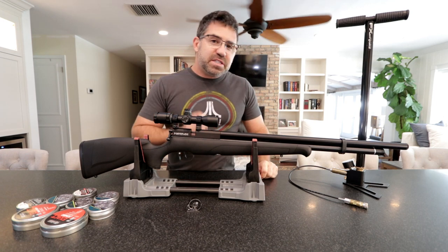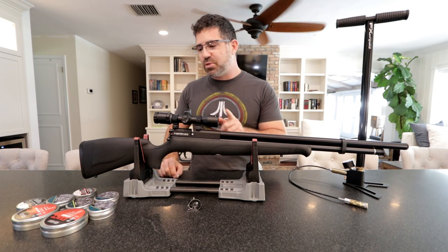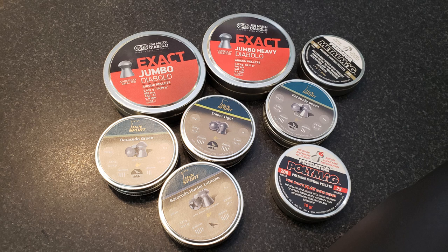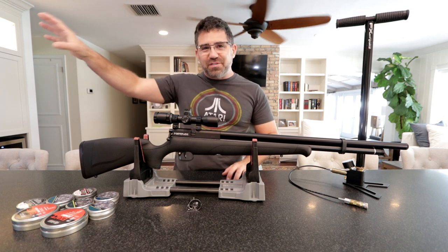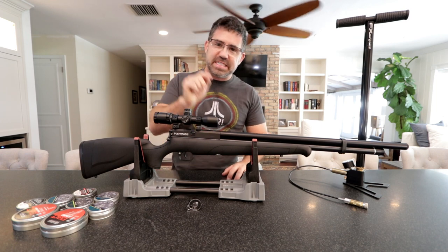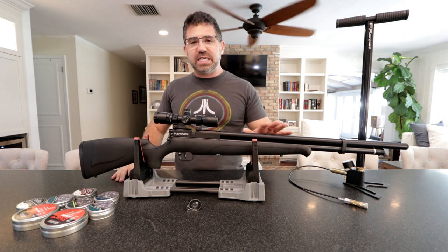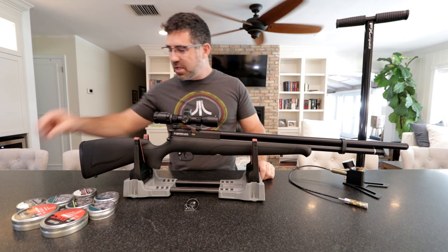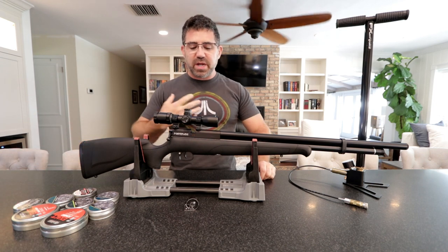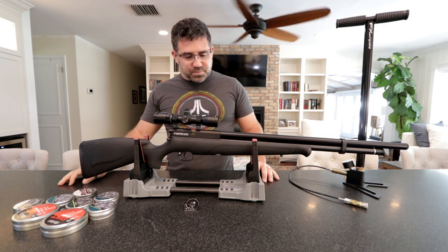The barrel is made in-house by Crosman, as is the rest of the gun, so this is an American-made product. What I found interesting about this barrel at 25 yards is that it was very non-pellet fussy. I put about 17 or 18 different types of pellet through it and spent a good part of the day culling at 25 yards trying to find what the barrel liked. I'll bring those out to 50 yards for the primary review. Polymag shorts do fit in the magazine and actually shot pretty well, but the regular Polymag didn't work for me. The takeaway is that the barrel is very non-pellet fussy.